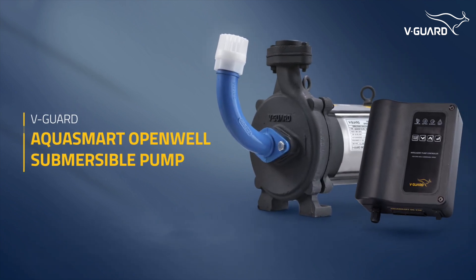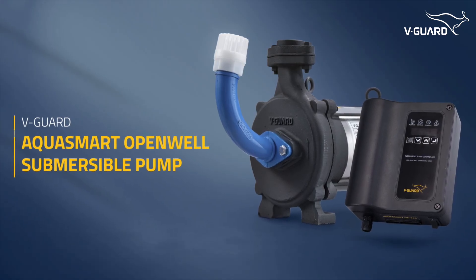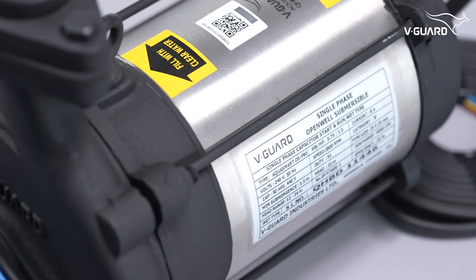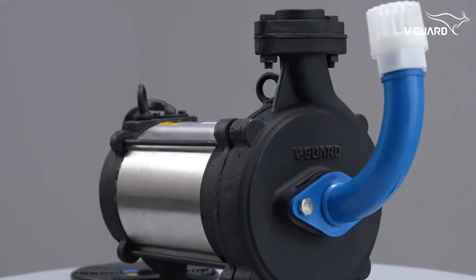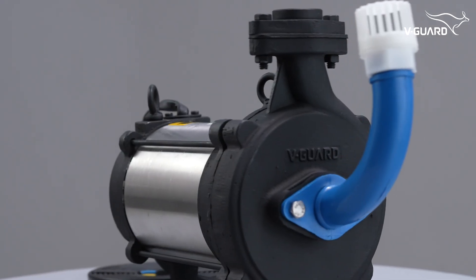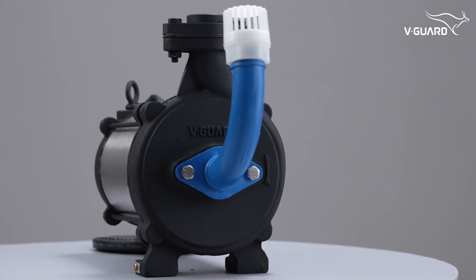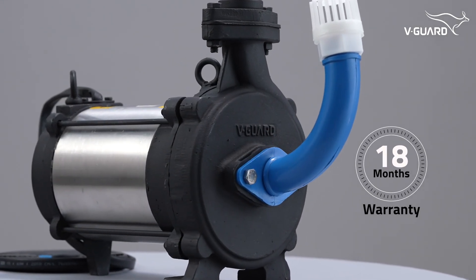Welcome to the unboxing and demo video of the V-Guard AquaSmart open-well submersible pump. With dynamically balanced rotating parts, water-lubricated bearings, an energy-efficient water-cooled motor, and wide voltage band operation, this pump is built for efficiency and durability, backed by an 18-month warranty.